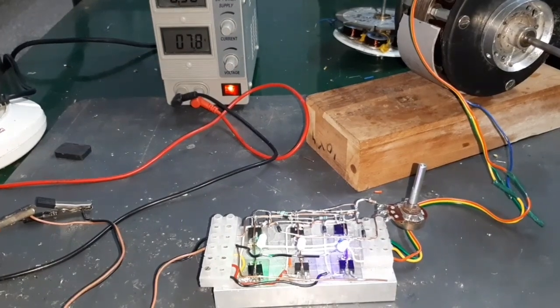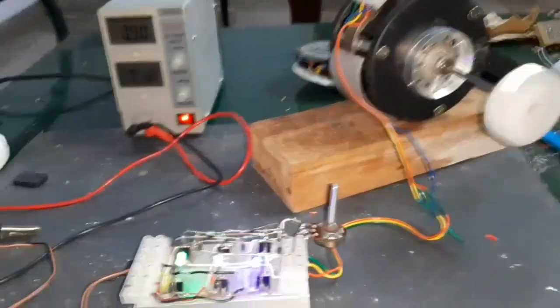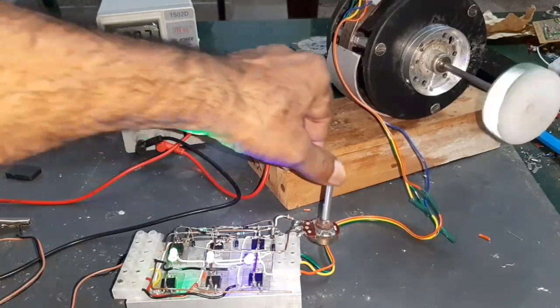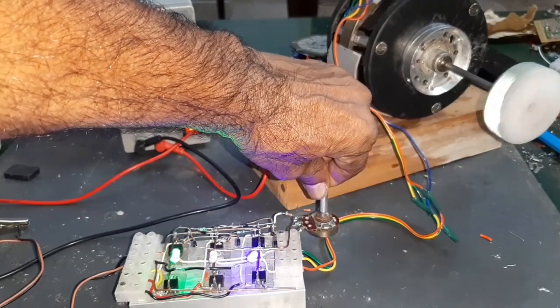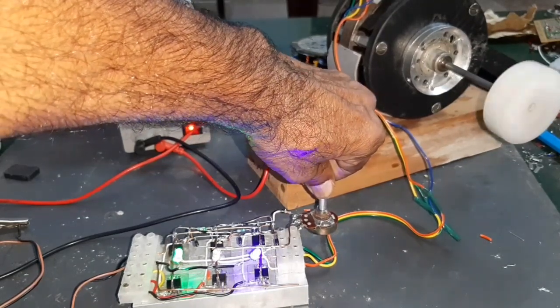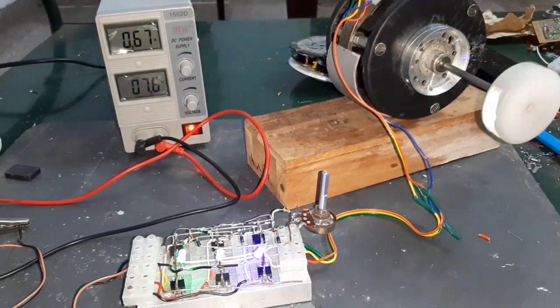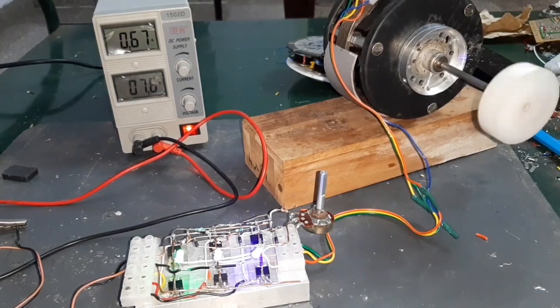Now I am going to start the motor and vary the speed. The power supply is 1.6 volts and the motor machine is running at 0.67 amps.